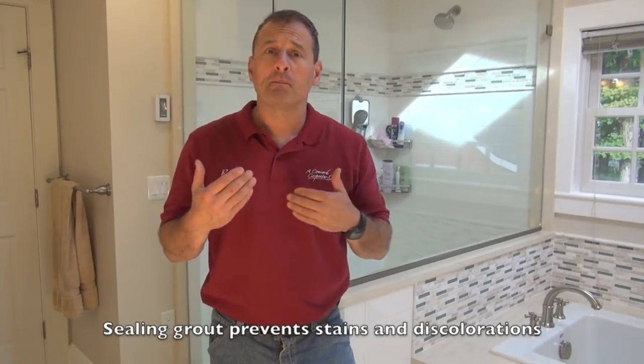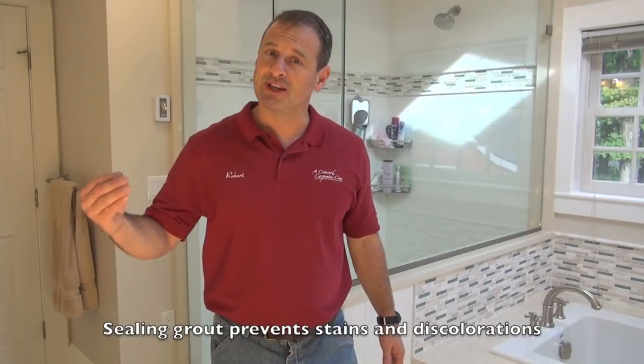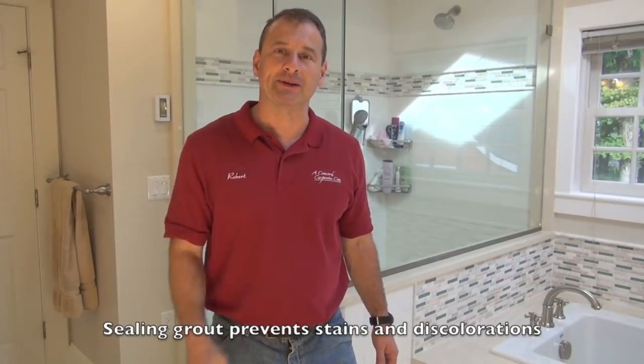This is a maintenance project — a little bit of elbow grease that's going to pay dividends in the long run. Your grout lines are going to stay cleaner longer with less mildew, grime, and stains. Plan on doing this every year, or at a minimum every two years, to keep your grout lines looking great and clean. I'm Rob Robelard — we'll see you next time, take care.